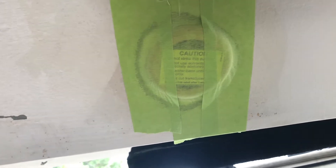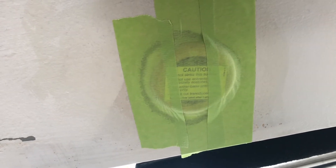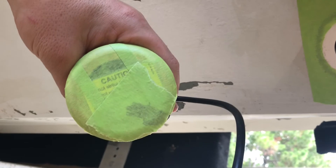Your next step is to test-fit the transducer and cover the entire thing with masking tape. There's a sticker on it that says not to use acetone, so you don't want to get any marine sealant on the transducer face since you can't clean it off with acetone. Cover the whole thing with masking tape, then take a razor blade and trace the edge — that'll keep the boat clean and the transducer clean, leaving you with a perfectly masked transducer.